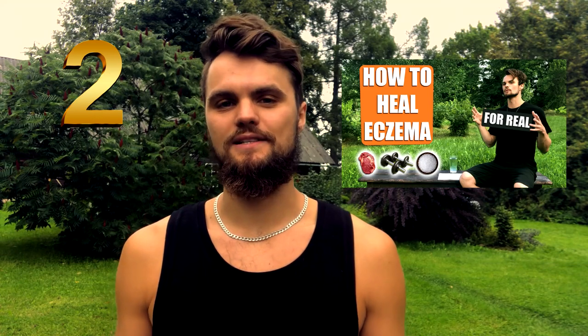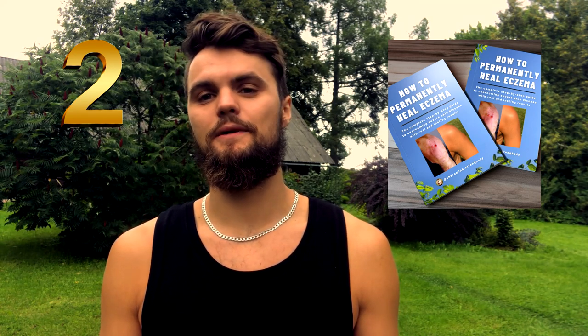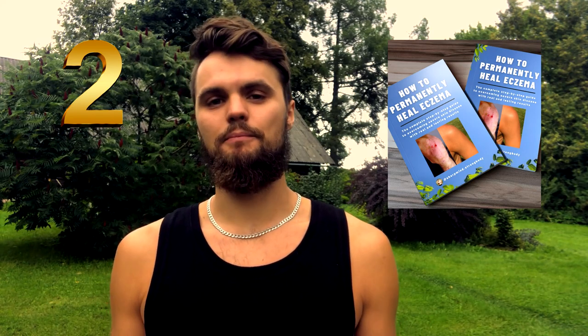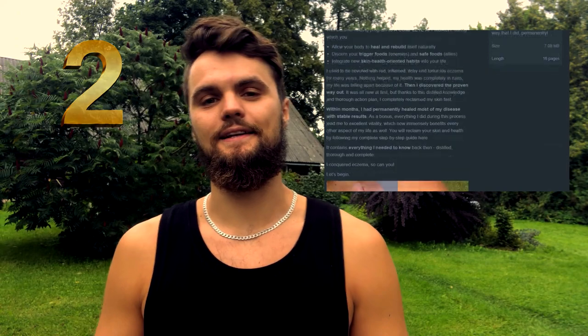And secondly, to everyone who is still healing their eczema: you've seen my eczema success story and now I've written an ebook for you. Right now it's free — take advantage, download it, print it out maybe. This way you have something tangible to follow, like a step-by-step workbook. Available at the link below.